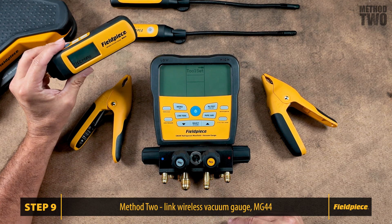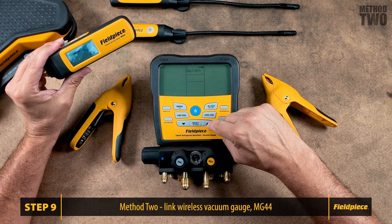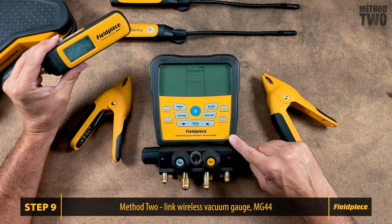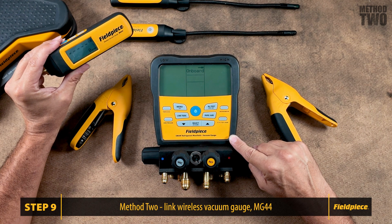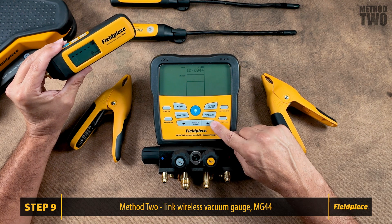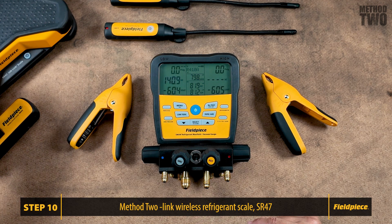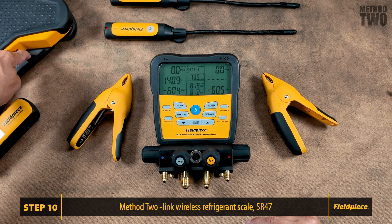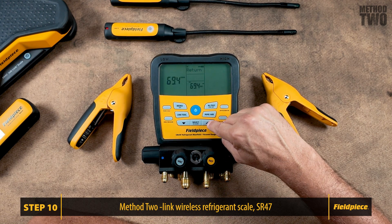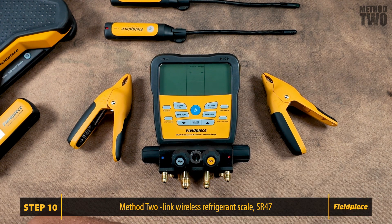You also have the option to link up your wireless vacuum gauge MG44. Select Toolset and scroll to Vacuum. There is an onboard vacuum gauge, so you can choose either your onboard vacuum gauge or the wireless option. Press Select to change to the wireless gauge, then press Select to link your tool. We'll also go ahead and link the wireless refrigerant scale SR47. Press Menu, then Toolset. Scroll to Scale and select to link your tool. Scroll to Weight and press Select to link your tool.